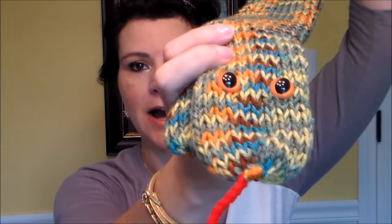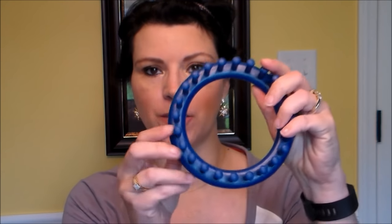Hi guys, it's Angie, and today I'm going to show you how to make a snake scarf. A snake scarf is just a tube scarf that I've made into a snake by adding eyes and a tongue. This is a finished one, and the way I make mine mostly is on the small Addy knitting machine, but you can also make them on a small round loom.